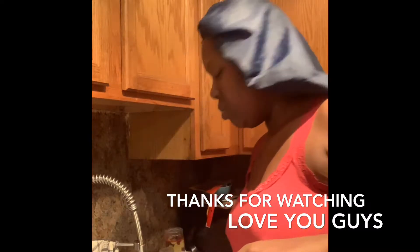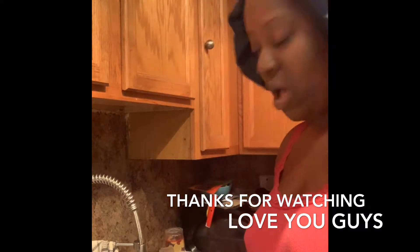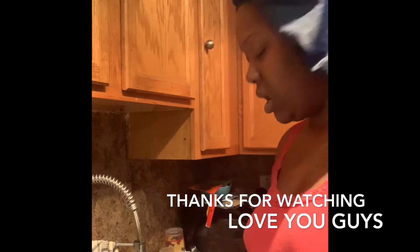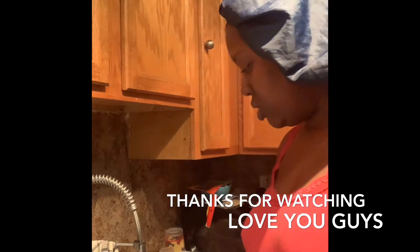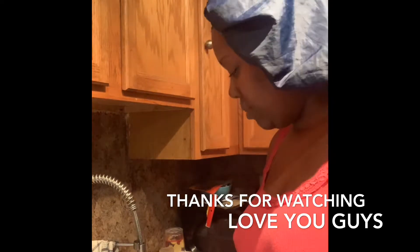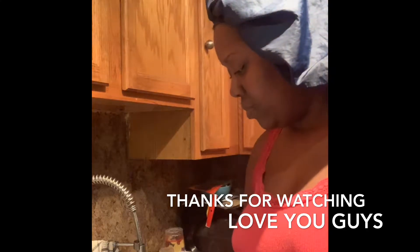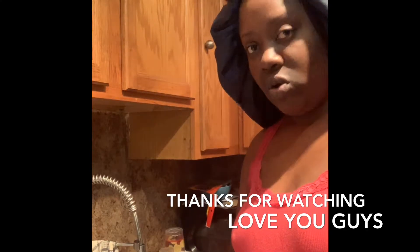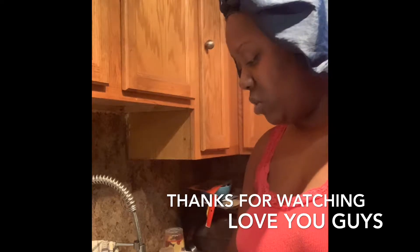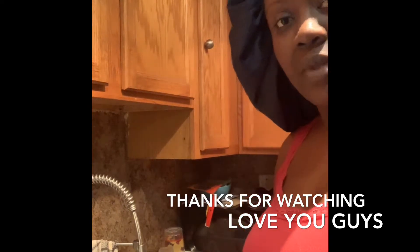I want to put a little bit more hot water because it's been a minute since I ran the hot water into the bucket and I want to make sure that it stays hot enough. As I run the water, I'm going to just mix it. I don't want to make the color too light, so I don't want to put too much water. Stay tuned.